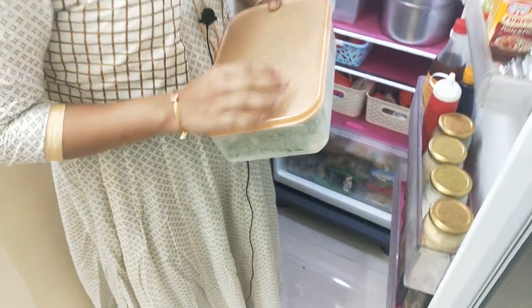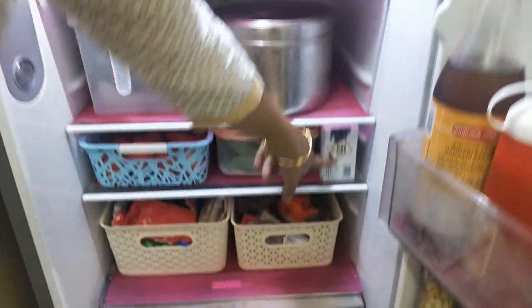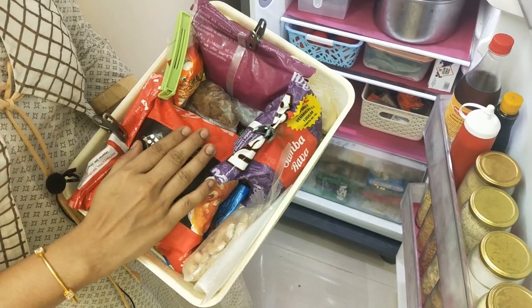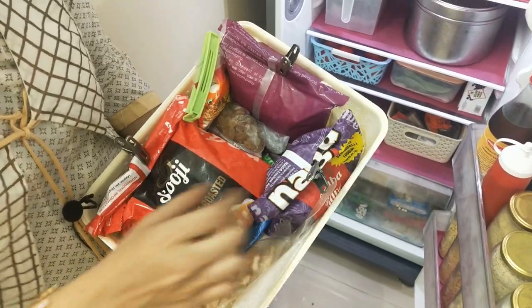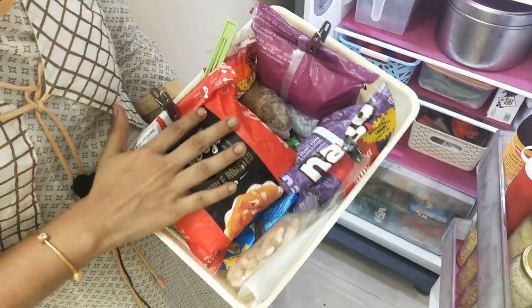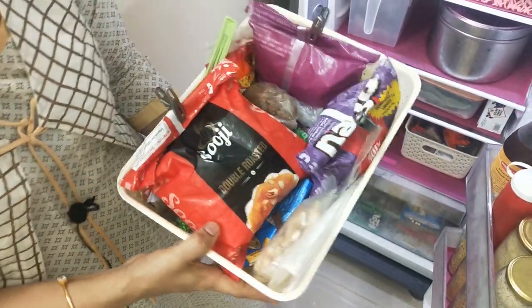Sometimes this container can be used. I have a few dates here. You can use a clip. If you want to use all items in the container, you can easily use it.